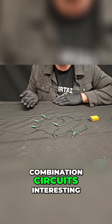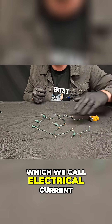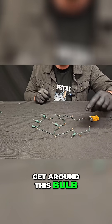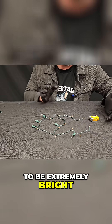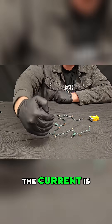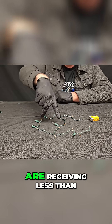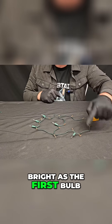Well, this is what makes combination circuits interesting. If you think about the flow of charges, which we call electrical current, 100% of the current from the battery is flowing through this first bulb. It has to — there's no way to get around this bulb. So if this bulb is getting 100% of the current, that means it's going to be extremely bright, as you saw. But then what happens? The current reaches this node and splits, so some of the current is going to go this way, and the rest is going to go out through these three bulbs. That means both paths are receiving less than 100% of the current, so there's no way these bulbs could ever be as bright as the first bulb.